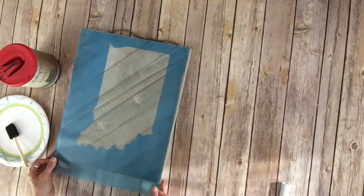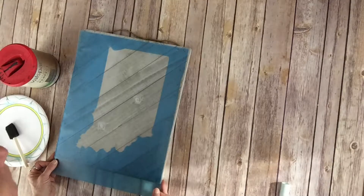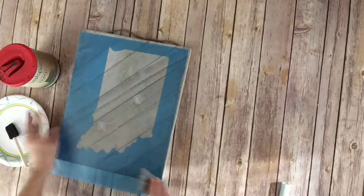I put a box around each stencil I send out, and that's just to help you line it up a little easier — it helps level it out. You're going to move that around, get it exactly where you want it to be. And then your next step is going to be to smooth that onto the board.